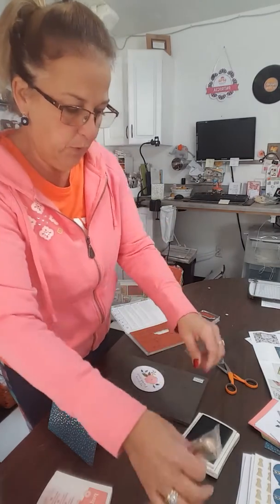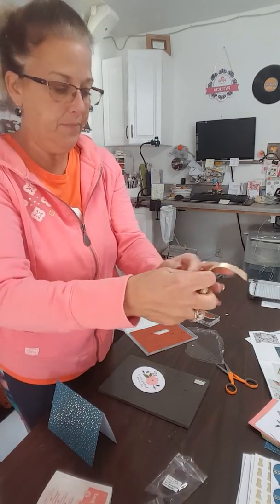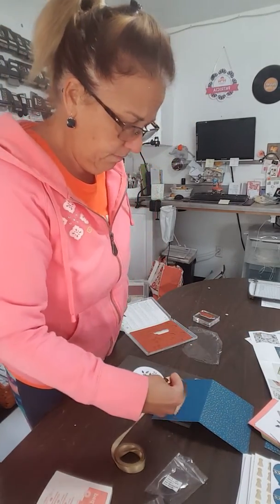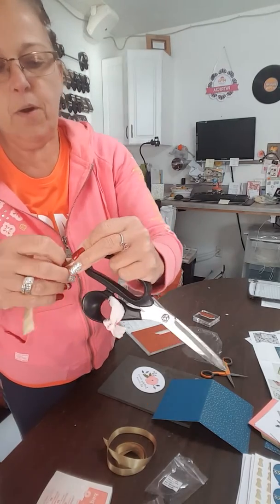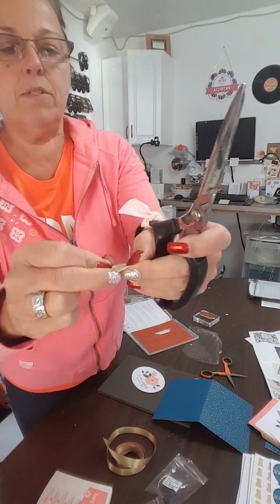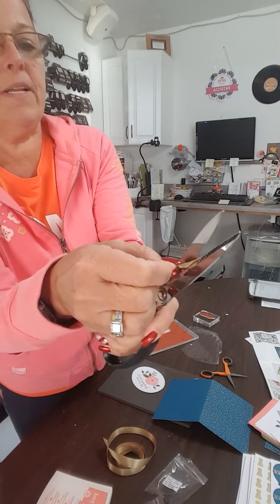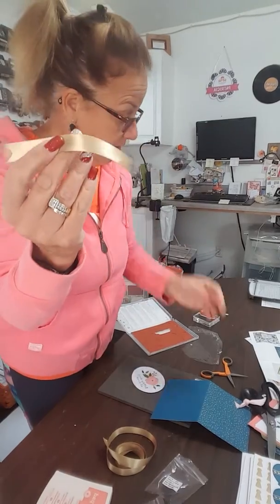Now I'm going to open up the package of gold satin ribbon that comes with the kit and measure out a piece — about this long. Use your ribbon scissors! I have this little trick: I fold my ribbon in half lengthwise and cut away from me on a diagonal. Ta-da! Then I turn my ribbon around, fold it in half lengthwise again, hold it away from me, and cut up on a diagonal. Now my ribbon looks like a little banner, which is why I thought it was a banner on the card.